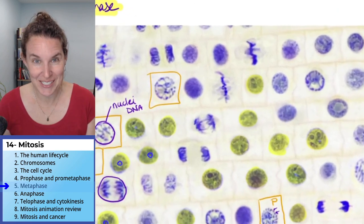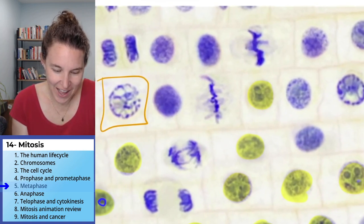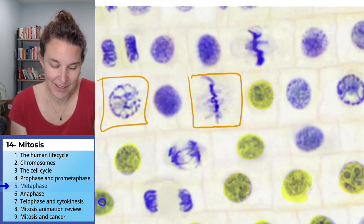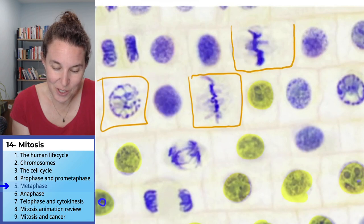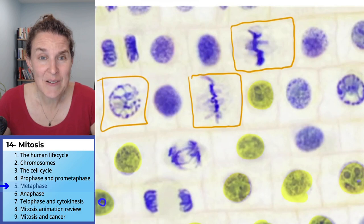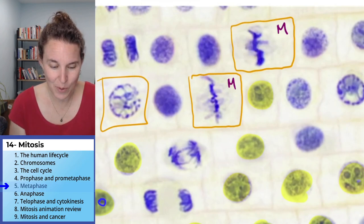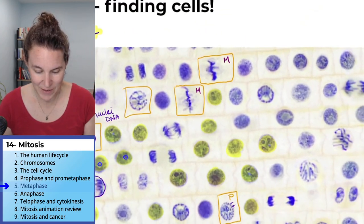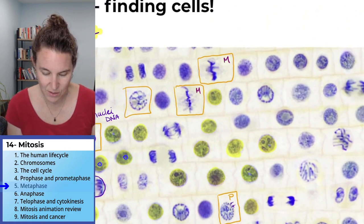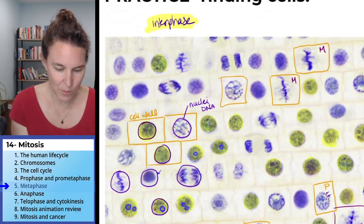Wait a minute, I really do get super excited. Is this where you're looking? That's a cell. Here's another one. Do you agree? Look at how the DNA is all condensed and it's totally locked up in the middle. These are both metaphase. Metaphase is easy. I would argue that this is also metaphase. I'm looking — I would argue that this is metaphase. Do you agree?